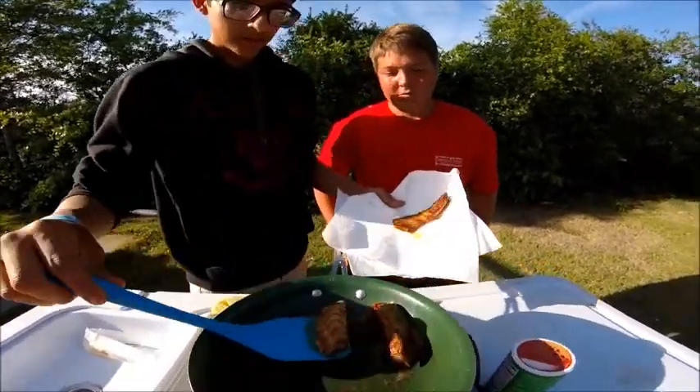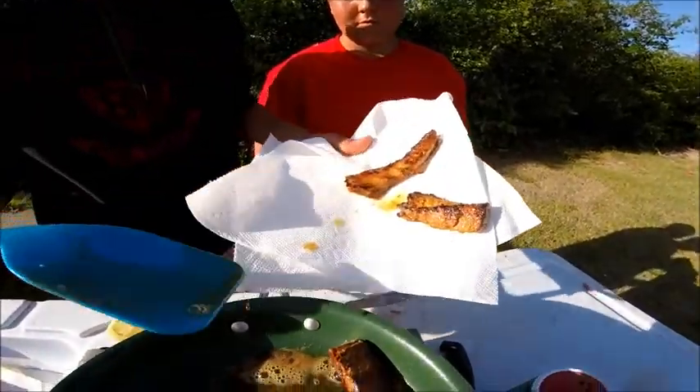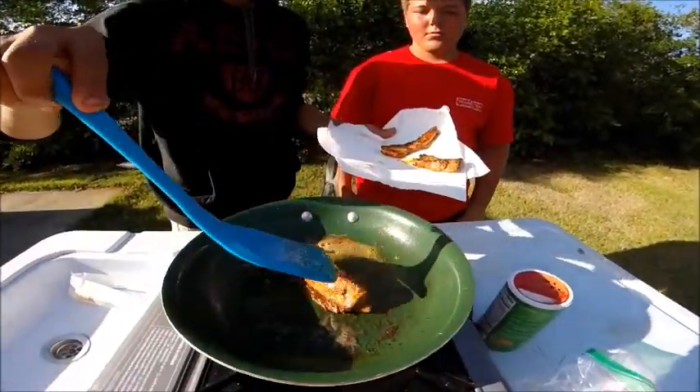You can see that one turned out pretty good. Now this one — look at that. This one, now this one.